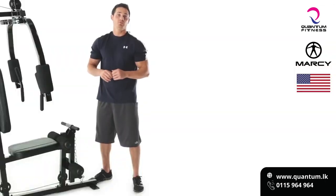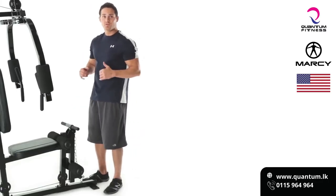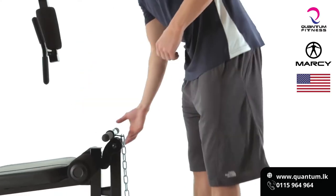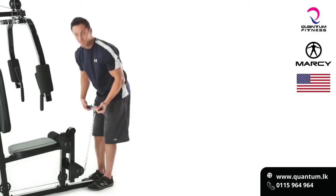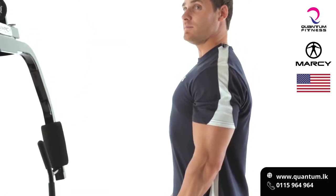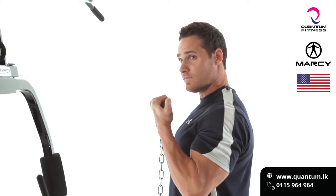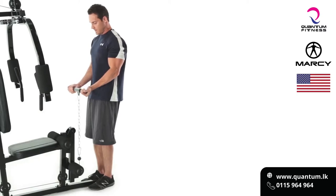The Marcy Home Gym comes with three accessories. One of them is the short bar, which is great because we can hit rows and one of my favorites — bicep curls. So from here we hook it up to our cable system. Lock yourself in, core nice and tight, chest up, elbows in. Curling up with a full contraction at the top, nice and slow on the way down, keeping the core nice and tight.